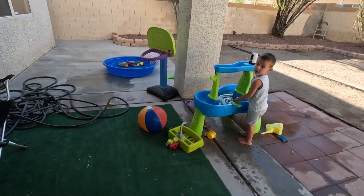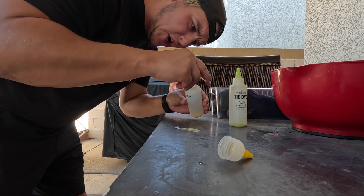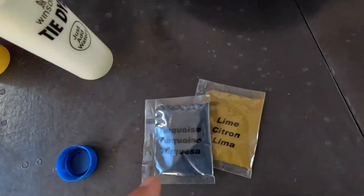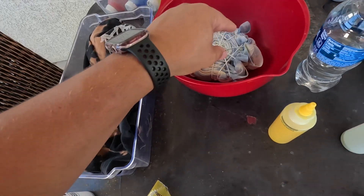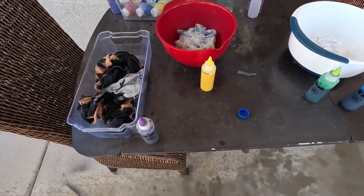And then we got Rad over here playing with the water table. I feel like I'm in Breaking Bad. Actually, I'm going to do this one lime and turquoise, and this one will go purple. Yellow, or purple? Anyway, we have our colors mixed, so I'm just going to go ahead and go.